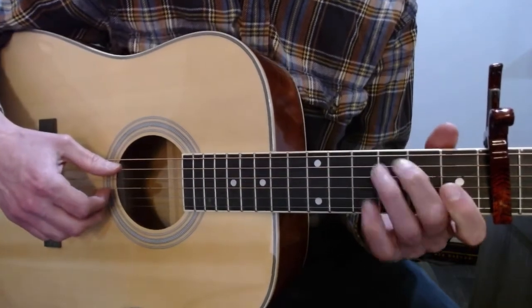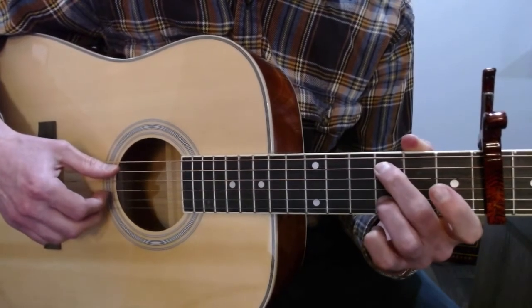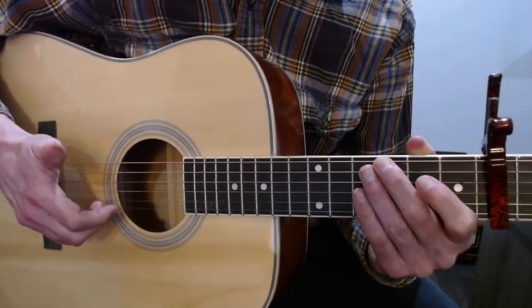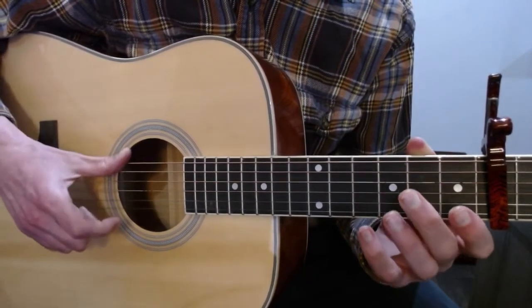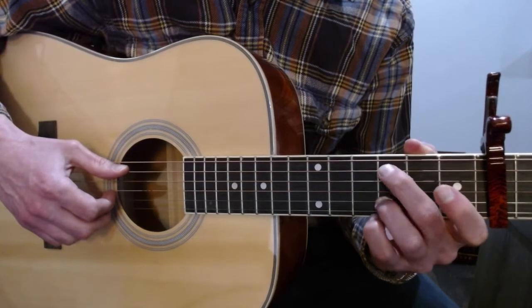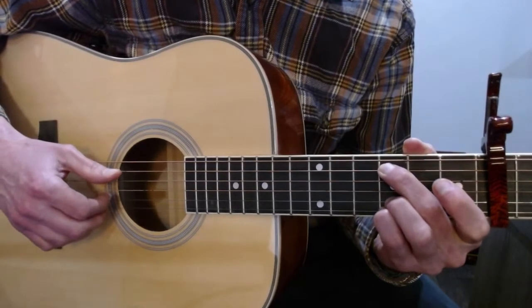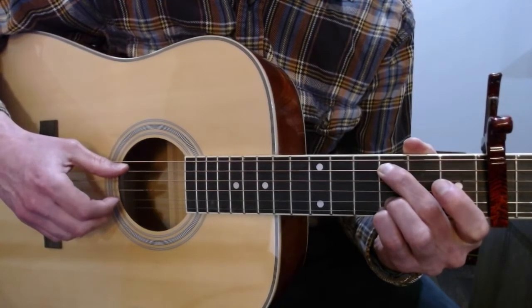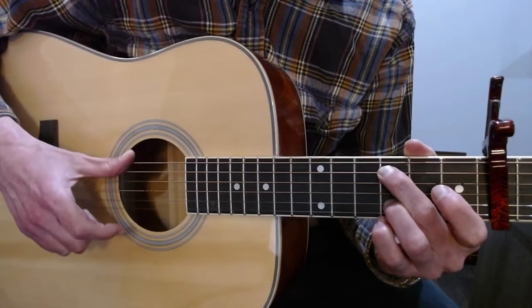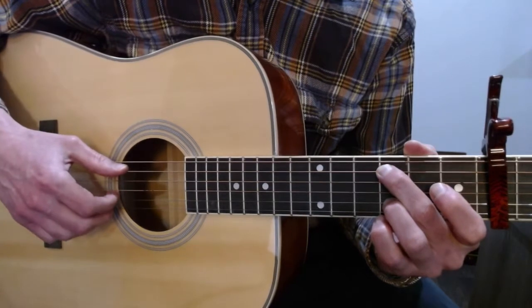Moving on, put your second finger on the third fret of the A string and your third finger on the third fret of the B string — play those at the same time. Then you have an open E and slap the big strings. Then the third fret on the A, then the third fret on the A with the pinky coming to the third fret of the high E. Then an open E with a slap, and then the third fret on the A. This part goes like this.